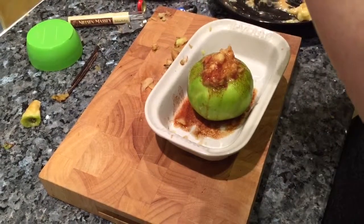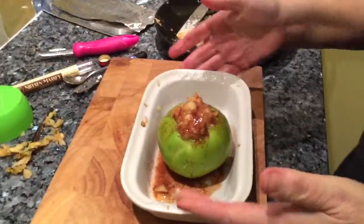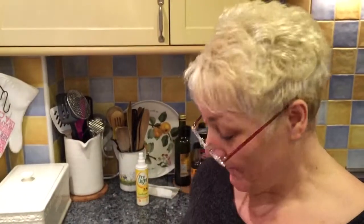Bake it for about half an hour. Doesn't that look scrummy, apart from all the mess I've made! There it is: baked apple with banana, cinnamon, and peanut butter. I'm using the last of the peanut butter in the mix I've got there for an oat bran mug cake tomorrow, so I'll update you on both outcomes — my baked apple and my oat bran mug cake.